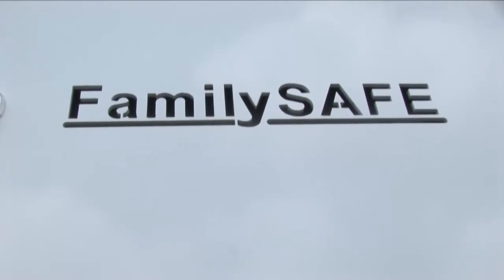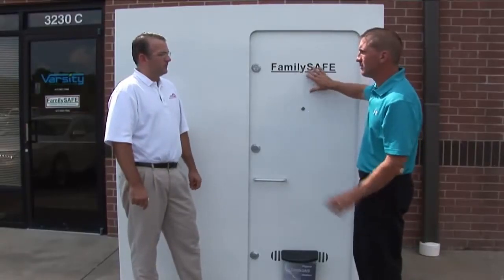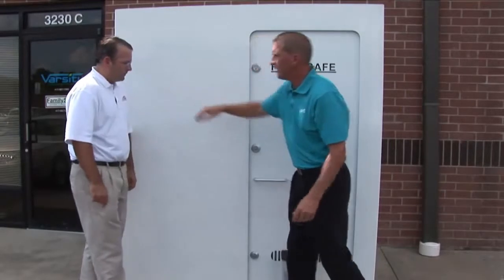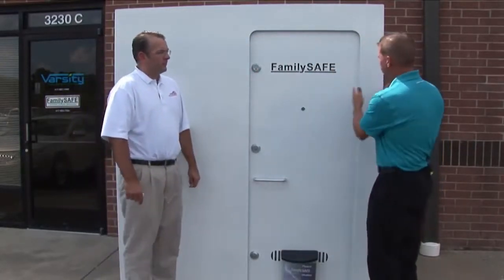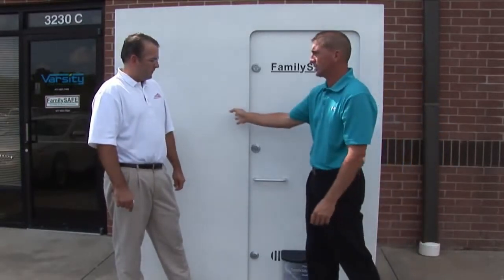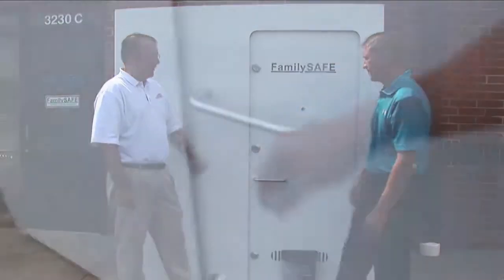Another neat thing about FamilySafe is that since we build our own units — it's not a subcontracted service — I can place the doors pretty much anywhere you want them, within the FEMA codes. I can put the door here, I can put it on this side opening inward, I can put the doors over on the ends. We typically like to keep them six inches away from the side, just from a structural standpoint. And we can make the doors 36 inches wide for wheelchair accessibility. Let's take a look inside.